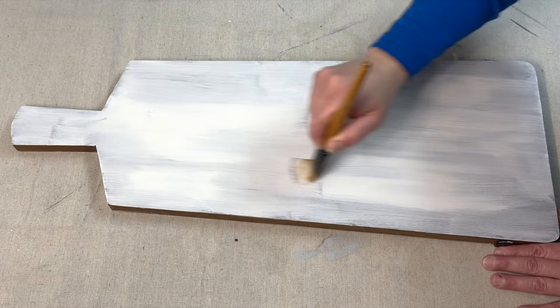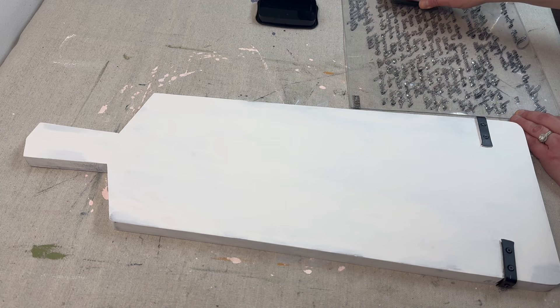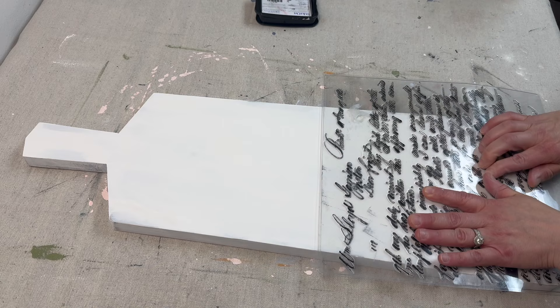Once I painted both sides of the board and let it dry — I gave it two coats — I'm now coming in with the Kindest Regards stamp by IOD, inking it up with black ink and stamping it from the bottom all the way up to the handle of the breadboard.